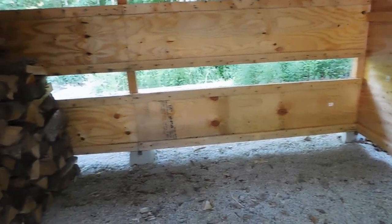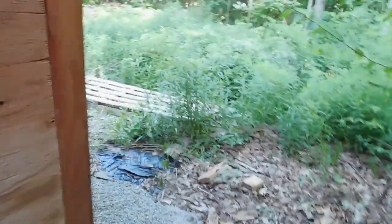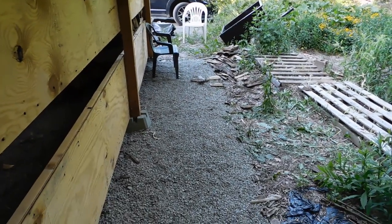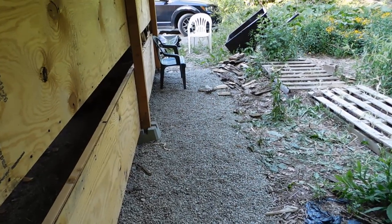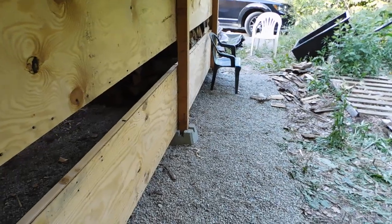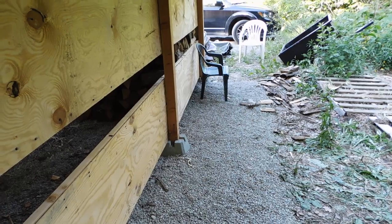Once I have that in here, I'm going to assess it and decide if I want to get more. Because I do plan on putting the wood splitter back here and also the four-wheeler, but I could still put more wood back here under the overhang if I want to. So if I decide to get extra, then I can do that — it'll be out of the weather and protected. I just got to see how much room the four-wheeler and the wood splitter take up first.